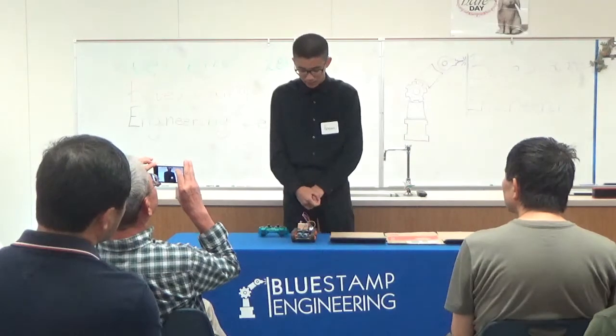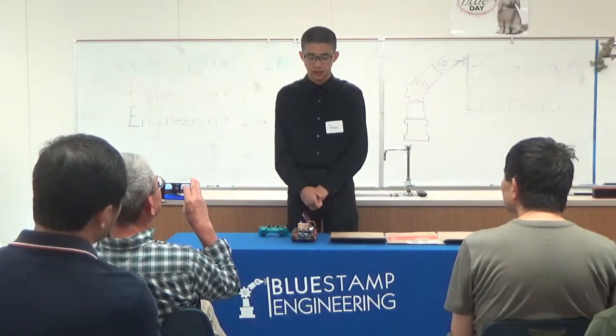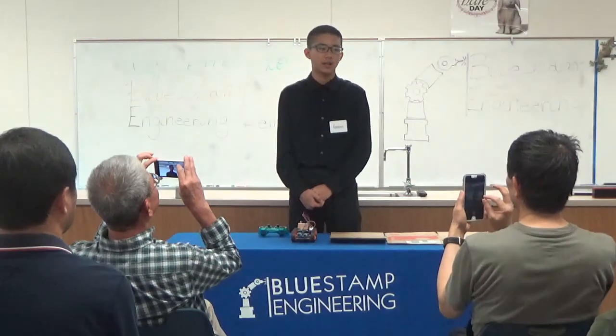Throughout this project, I learned a lot about electrical engineering as well as some aspects of mechanical engineering. I really enjoyed working with Arduino because I always enjoy learning a new coding language, and it was just really cool to see how it turned out into this project. In the end, I learned that I should never shy away from asking questions, and also how to solve problems independently. Thank you for listening.